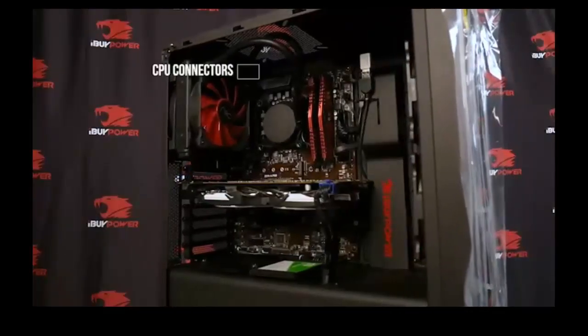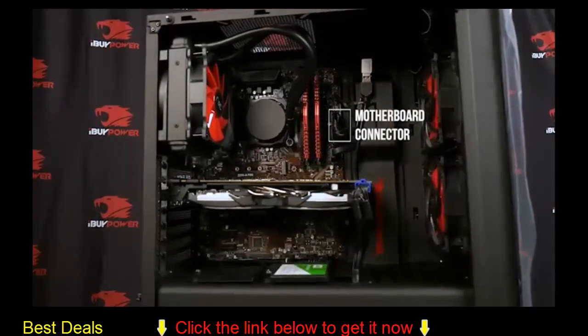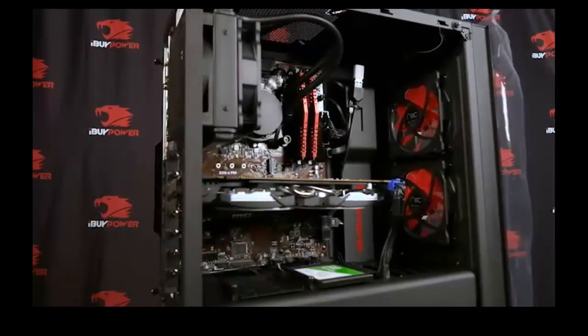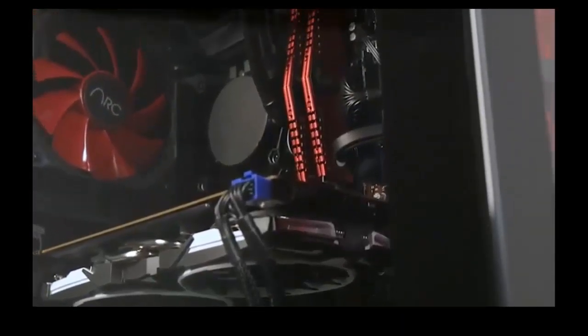Check the following connections: 4-pin CPU power connectors, 24-pin motherboard power connectors, PCI Express power connectors, and USB 3.0 header. Check to make sure your storage is still securely in place. Make sure your fans are clear of obstructions and spin freely.